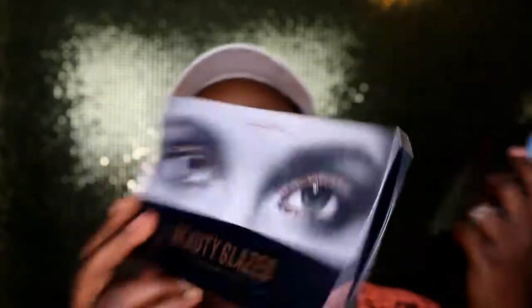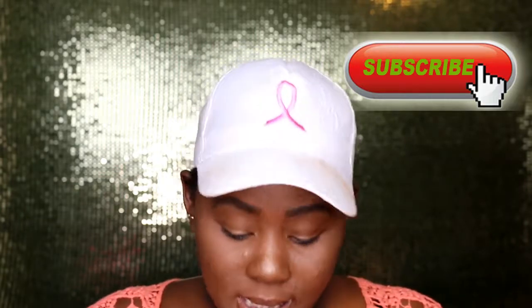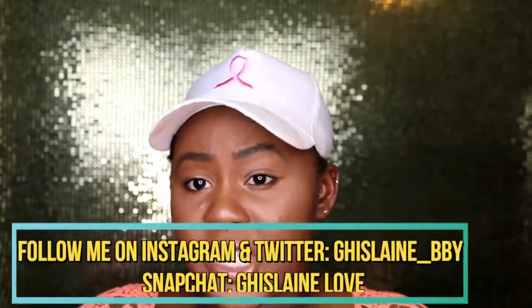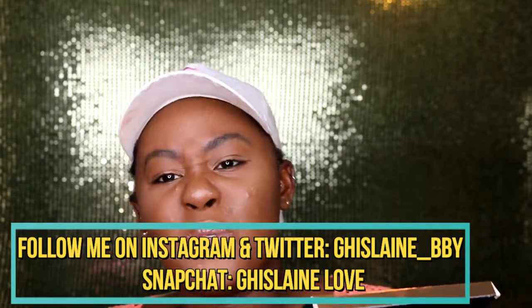Hi T Squad, welcome back to the channel! Today's video is about two palettes I ordered from Amazon. This one is a dupe of a Huda Beauty palette, and this one is a pressed glitter palette because I just love putting glitter on my eyes when I go out. I haven't used the pressed glitter one yet since I haven't had an event that calls for glitter eyelids. They were both $9.99 each, but Amazon had a deal where when you buy two palettes you get $10 off.